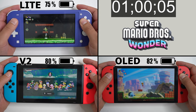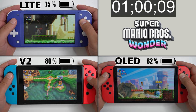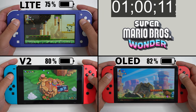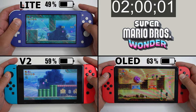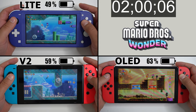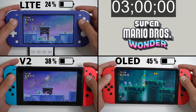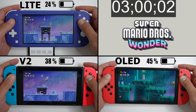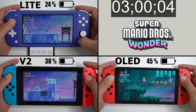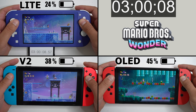At the one hour mark, there's 75% on the Lite, 80% on the version 2 console, and 82% on the Switch OLED. After 2 hours, there's 49% on the Switch Lite, 59% on the standard console, and 63% on the OLED Switch. At 3 hours, the Switch Lite has 24% battery, the standard console has 38%, and the Switch OLED has 45% battery.